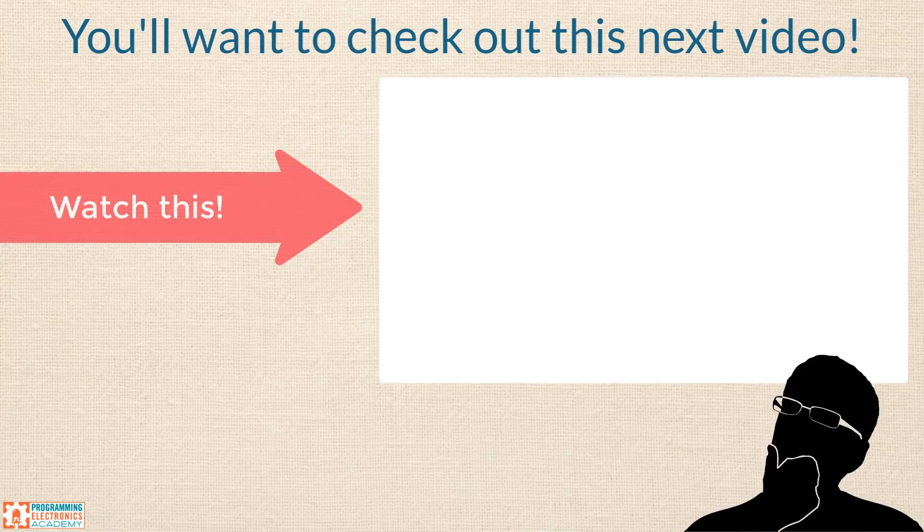If you enjoyed this video, please subscribe to our channel by clicking the big red subscribe button below. We'd love a thumbs up too. So let's turn it over to you — what was your favorite project among the 11? Vote right here and let us know in the comments. Have a fantastic day and I'll see you in the next video. Bye.